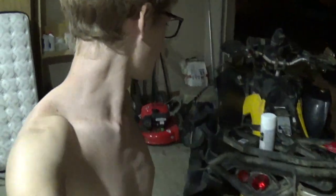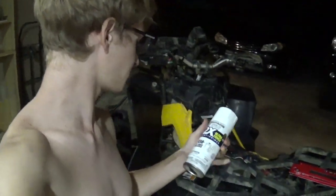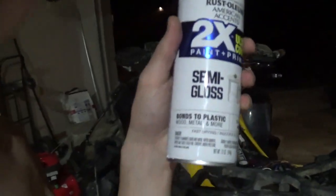Up here — I'm now living up in Fayetteville. Of course we're the Arkansas Razorbacks, so we're going to be painting this thing razorback red. We have this plastic primer that bonds specifically to plastic.